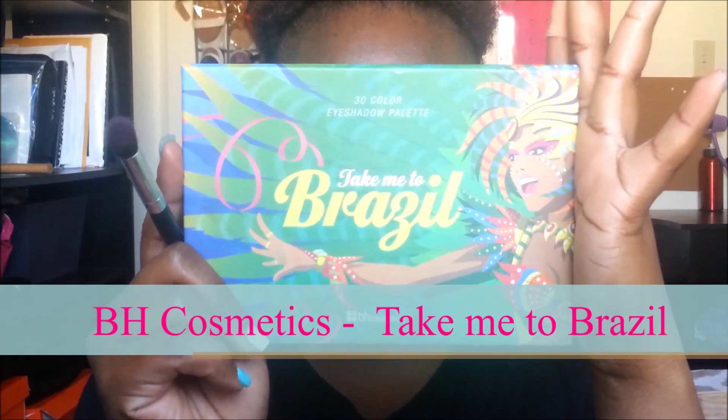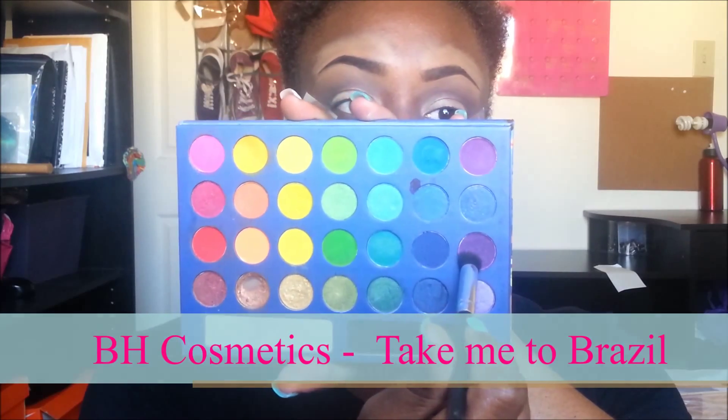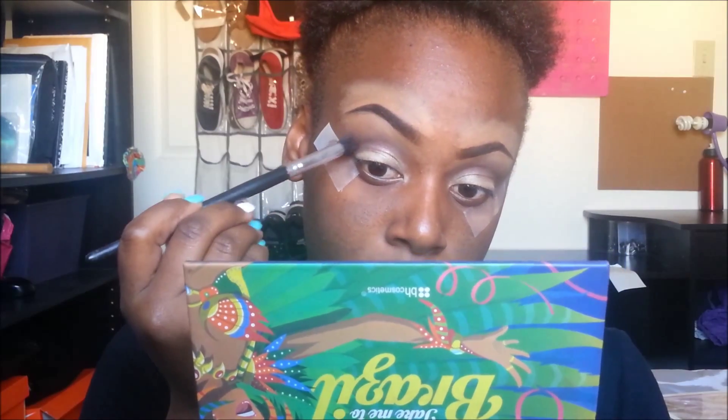Now going to BH Cosmetics Take Me to Brazil, I'm going into that purple color and adding that to the outer V's of my eyes to give me a pop of color.